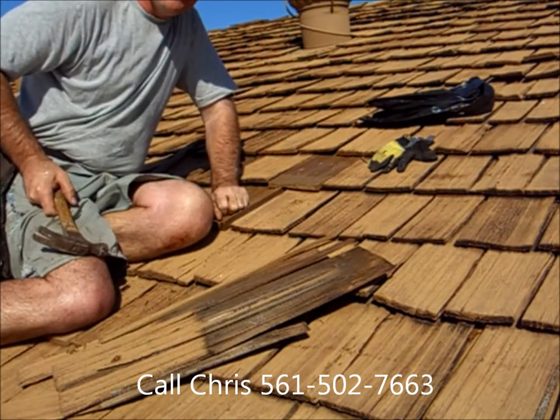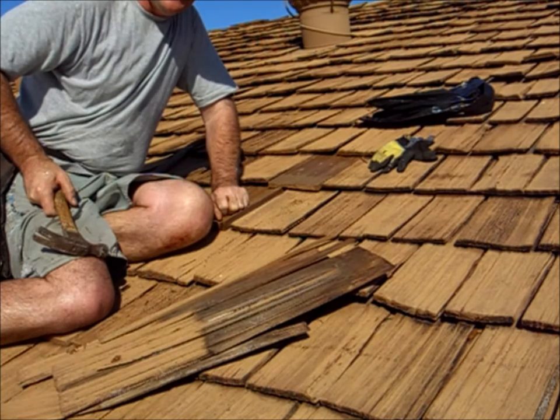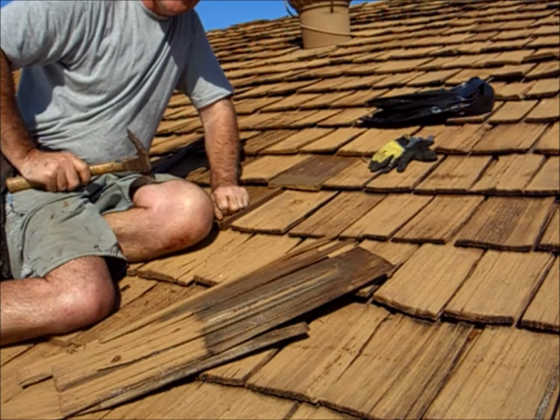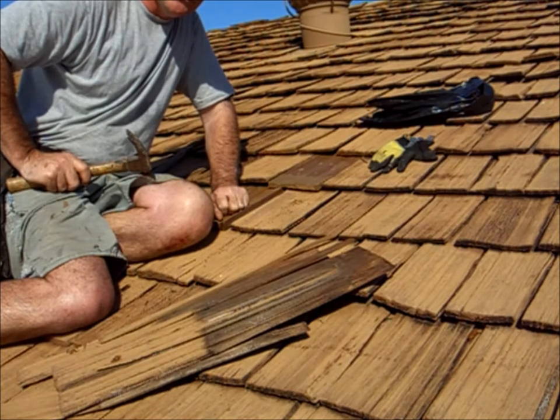This is Chris from Southern Exteria. We do all your cedar shake work in South Florida. Give us a call at 561-502-7663.